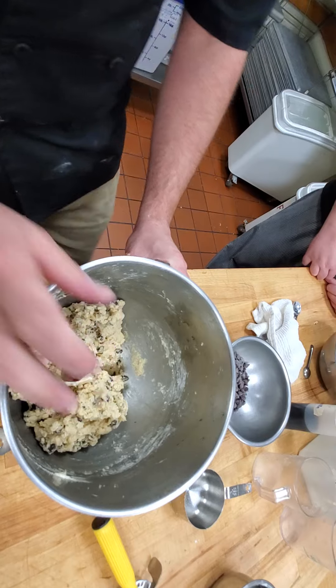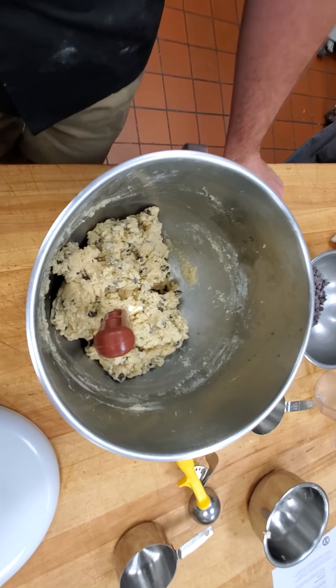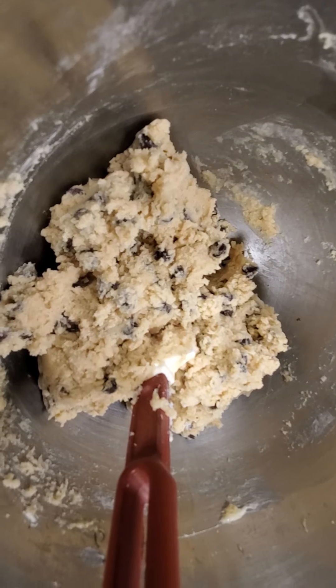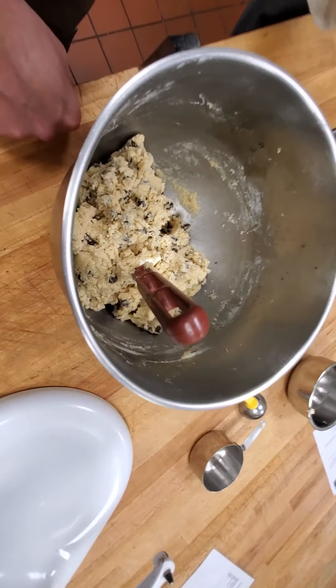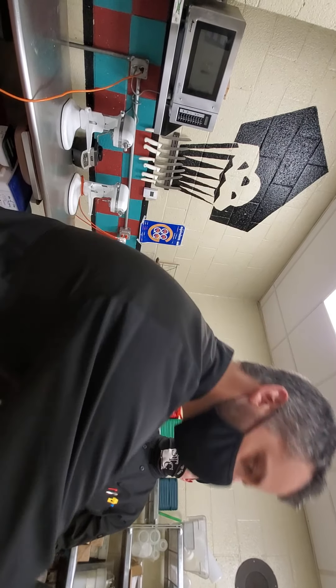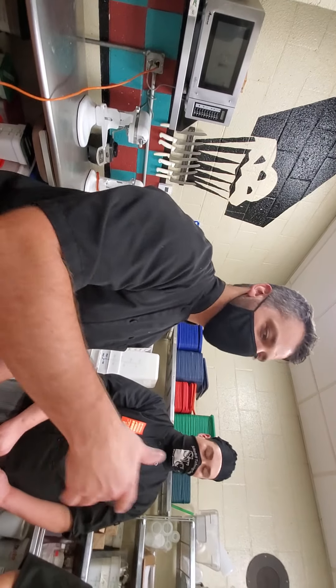And that will be the creaming method for these drop cookies. If you're making sheet cookies like sugar cookies, same creaming method. Icebox cookies, same creaming method. Cupcakes too. So when you get a recipe and there are no instructions and it just says creaming method, you know how to make that recipe.